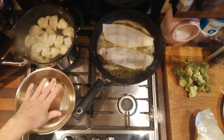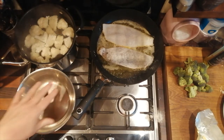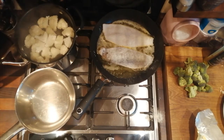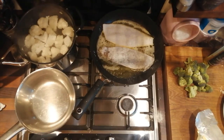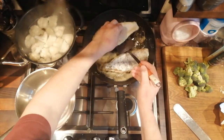Meanwhile I'm just warming the pan through, getting it ready for the butter and the lemon to go in. Cauliflower's cooking, fish is cooking — that's all going to take a couple of minutes. Okay, the lemon soles are ready to flip now, they should have a nice color on them.